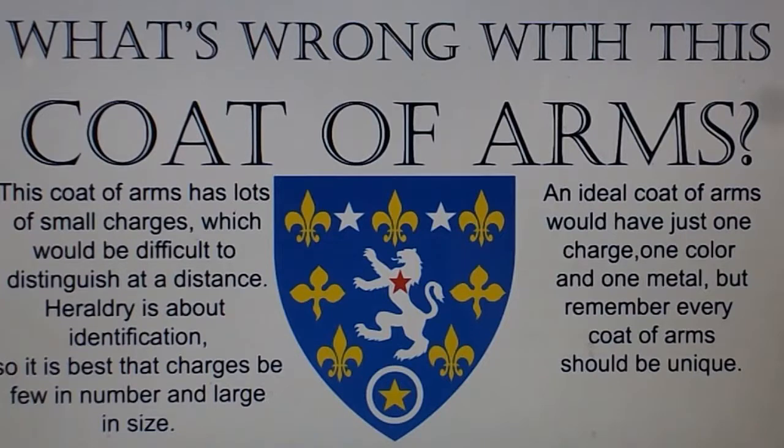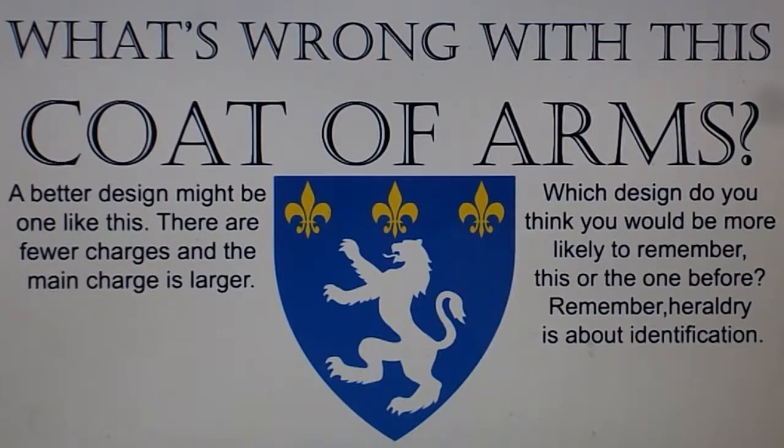An ideal coat of arms would have just one charge, one color, and one metal. But remember, every coat of arms should be unique. A better design might be one like this. There are fewer charges, and the main charge is larger. Which design do you think you would be more likely to remember — this or the one before?